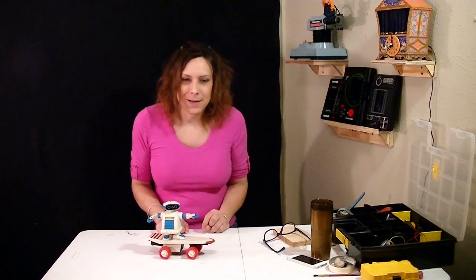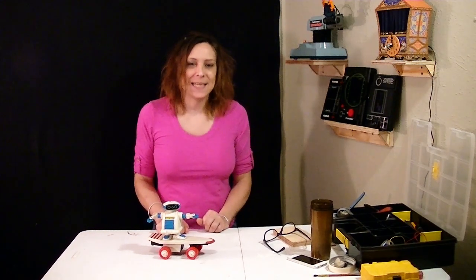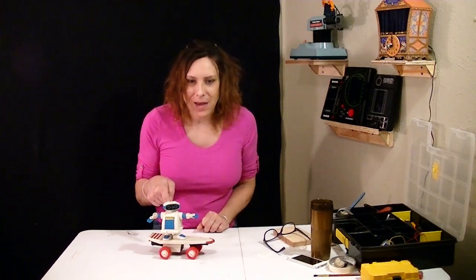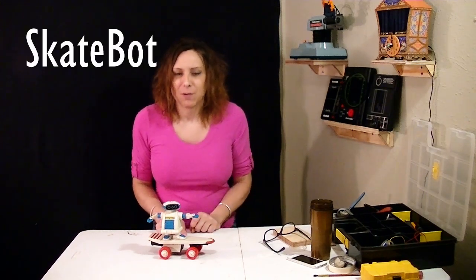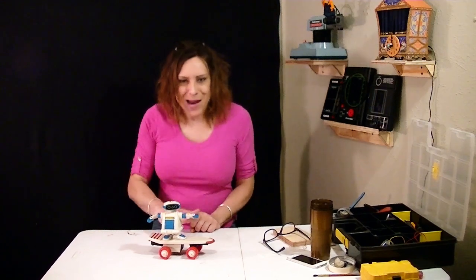Hello, Randy Rain here. Last time on Randy's Robot Refurbish, I did the Rad Robot. Well, I've got another Rad Robot. Skaters say Rad, right? Well, this is the Skate Bot from Playtime Productions. So, let's get grinding.